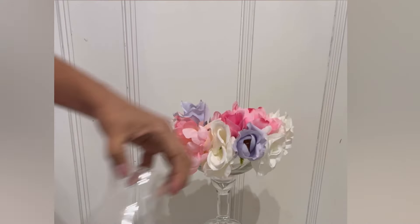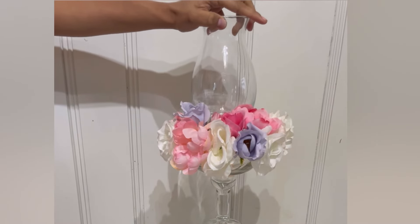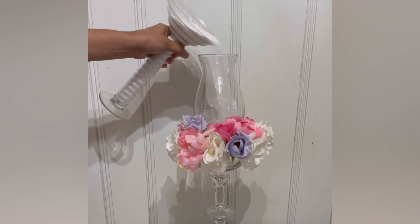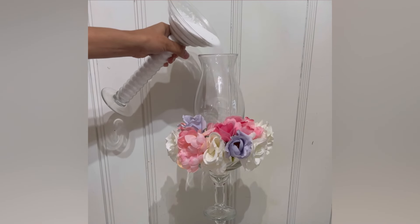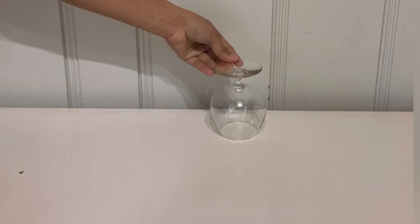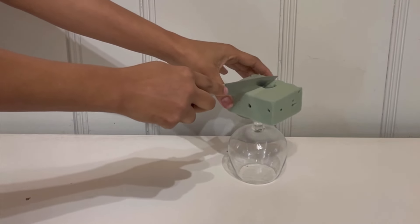Then I took this little glass container, put some hot glue, and attached it to the floral foam just like that — hold it into place. Then I put my candle inside. For this candle, it will be on top, so just press it in.